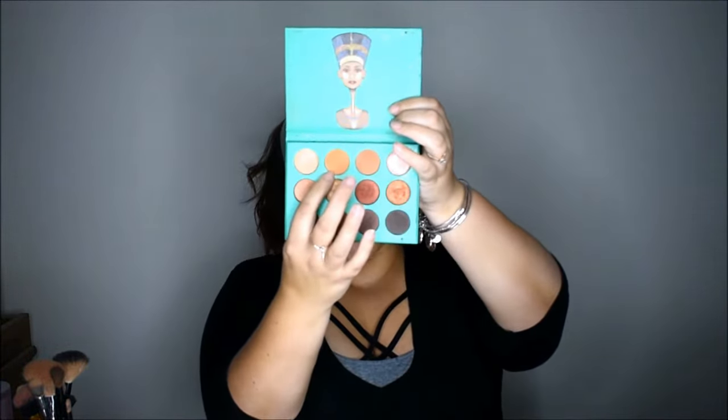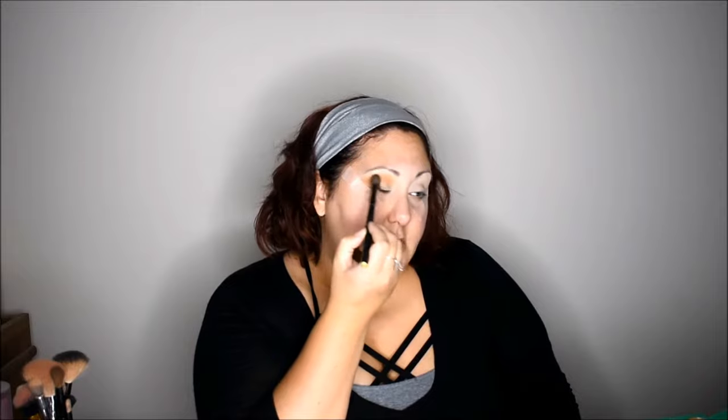For today's look, I want to work with quite a bit of Juvia's Place colors and also the Anastasia Modern Renaissance Palette. To get the crease work going, I'm just going to take this really pretty golden burnt orange-brown color — it's soft with a warm undertone. I like to start really soft in my crease on a fluffy brush and then work down to a tapered brush. So we're going to take this back and forth on a BH fluffy brush, going back and forth in the crease and kind of looping it around the edge of the eye.